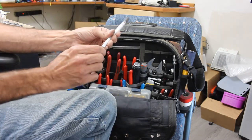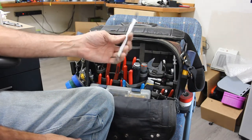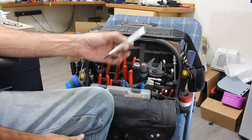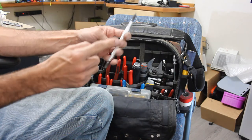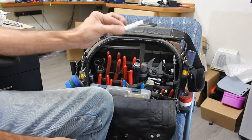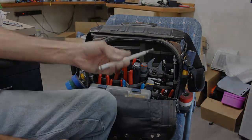A screw starter — this is one of those things where I honestly rarely use it, but whenever you need it you need it. This one does flathead and Phillips, one on each side. Not used often, but have to have it because whenever you need it you need it.